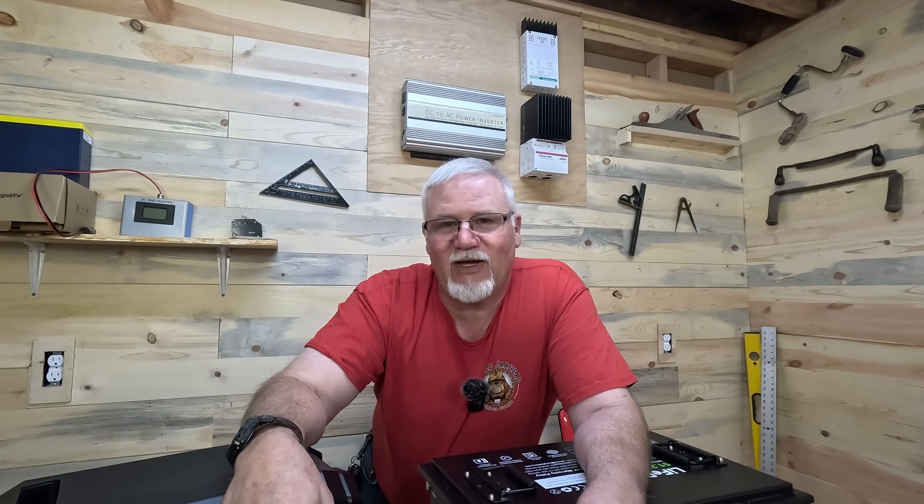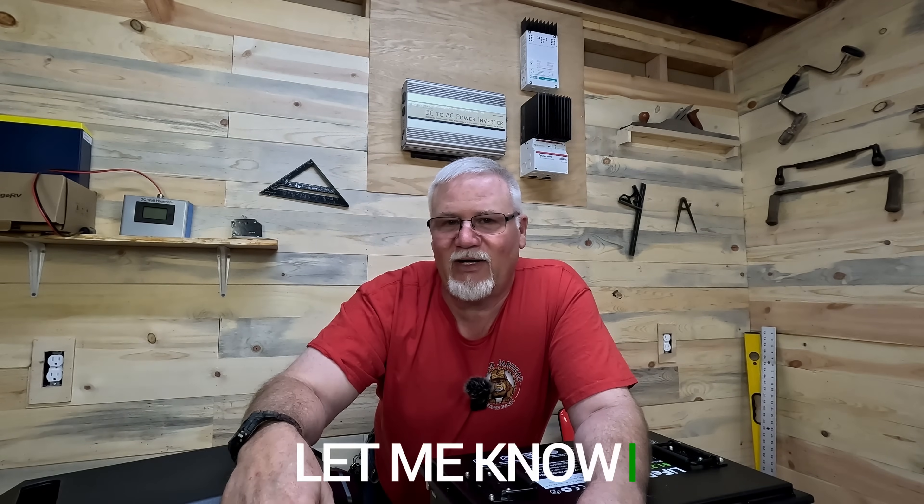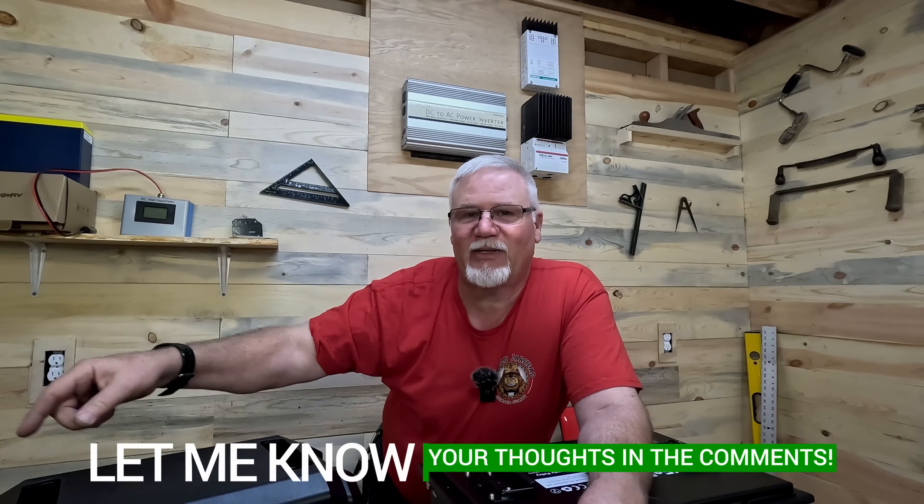I'd love to hear your thoughts on this, folks — drop them in the comments. I answer every one I see. I'll drop another video right here for you to check out. Thanks for watching, folks. Y'all have a great day. The old Jarhead out.